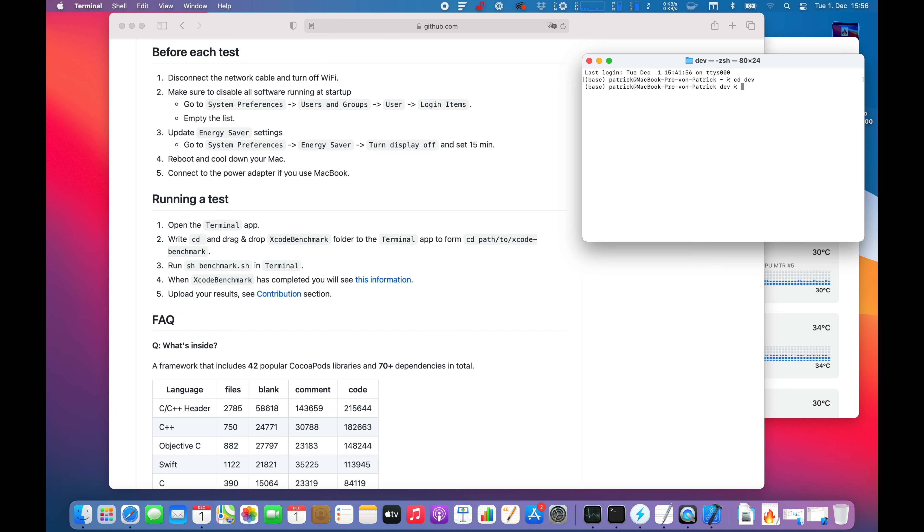We're going to use this project to see how the machine is doing right now. The fans are not even spinning — they are completely still, zero RPM. Temperature is pretty low as you can see. I'm using Sensei to measure these things. Let's follow the instructions and see how the build will actually do.